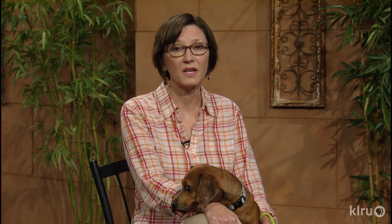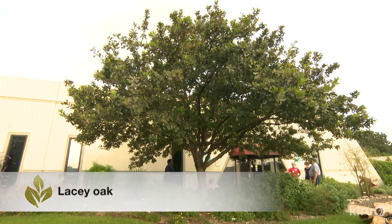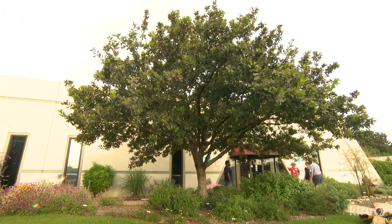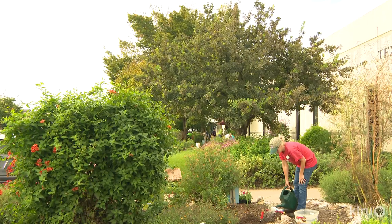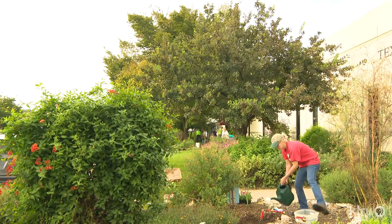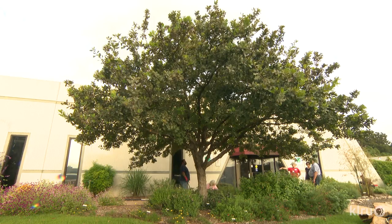Our plant this week is lacy oak, native to western areas of central Texas where rocky limestone outcroppings are common. This deciduous tree is known to be capable of growing to 60 feet tall in ideal conditions, but in most landscapes it should top out closer to half that — about 30 by 30. Listed as a small to medium height tree, lacy oak grows very slowly even by oak standards. The one in our demonstration garden is only about 12 feet tall after almost two decades.